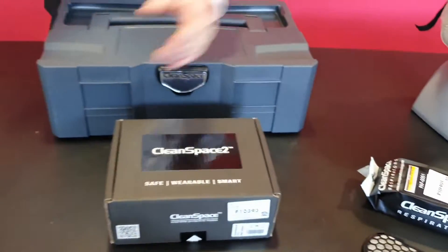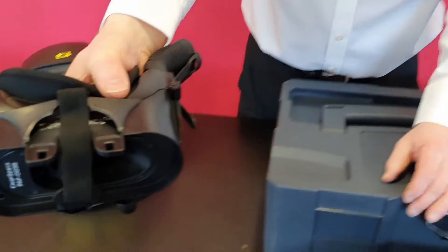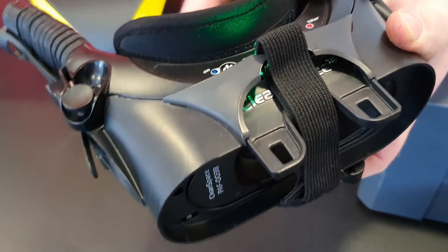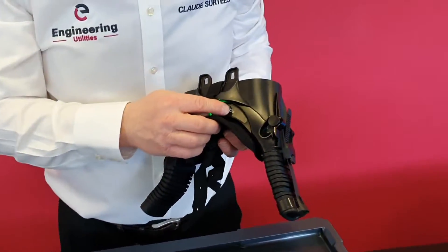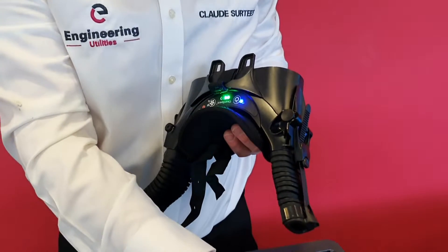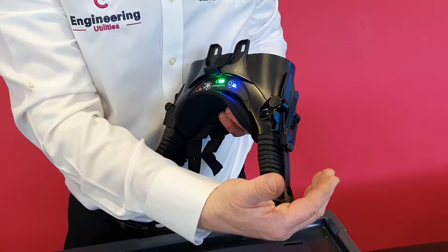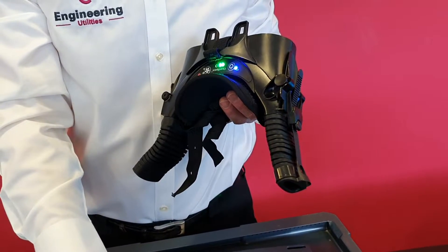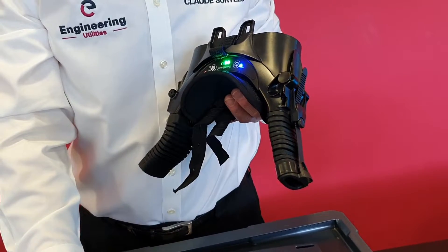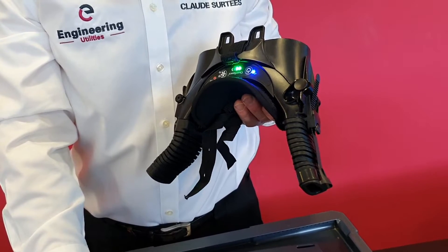Just a bit more detail on the power unit. The power unit consists of the fan and the battery. The battery is a built-in lithium polymer battery. It has an approximate run time of six to eight hours and it's breath responsive. The breath responsive system responds to the demand of the operator — when the operator breathes gently it reduces, and when he breathes heavily it instantly responds.